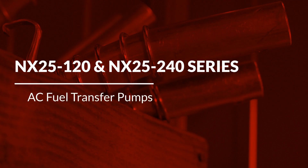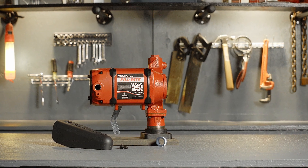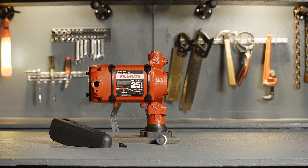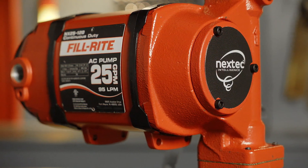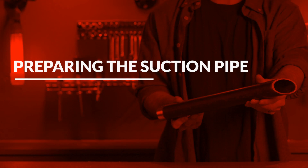This video will cover the basic installation of PhilRite's NX25120 and NX25240AC continuous duty fuel transfer pumps onto a tank. These pumps are equipped with PhilRite's proprietary Nextech intelligence technology.